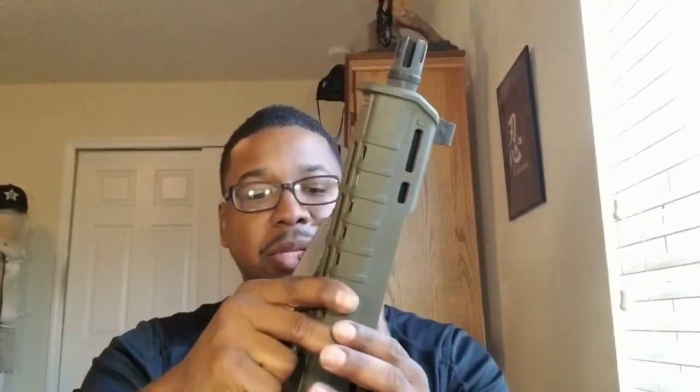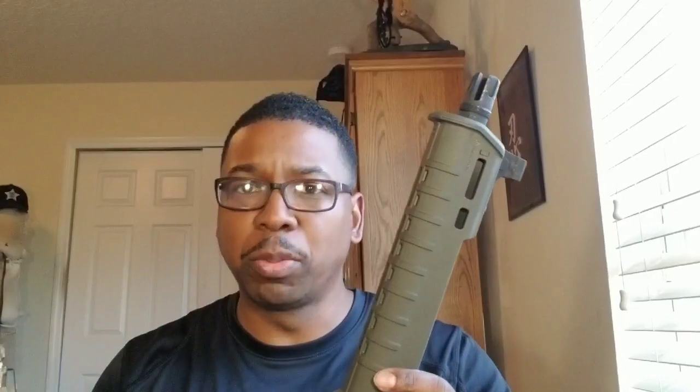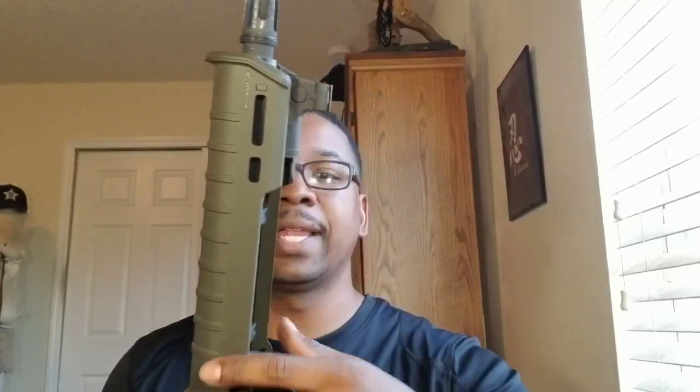What I like to do is take the handguard, put it on, line up the holes, take a little paint, put it on the bottom of your handguard retainer clip, put it on here, and it makes a little mark at the bottom. That gives me an idea of where the hole needs to be — where I need to remove the material from. So once I do that, I mark it like so.